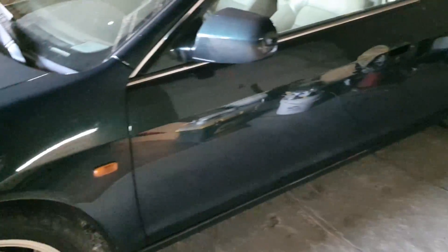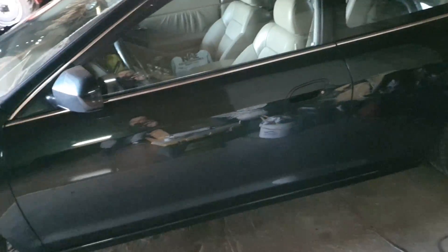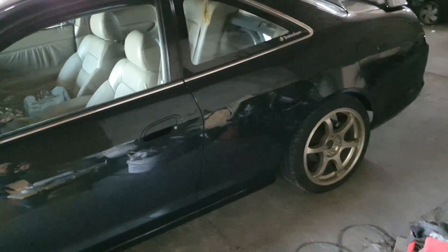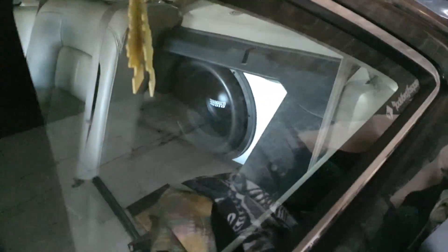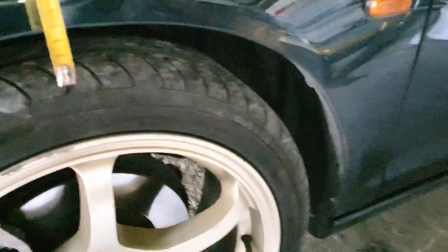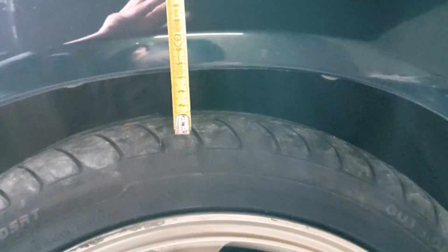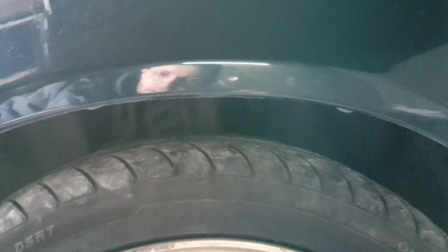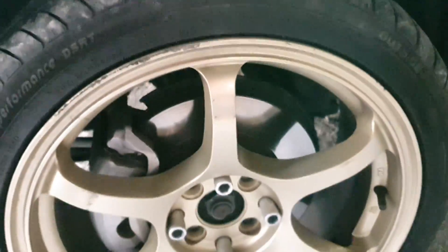Niż tył. No i dodatkowo tutaj auto jest dociążone około 150 kg jeżeli chodzi o łączną masę wygłuszenia i sprzętu audio. Strasznie mnie to wkurza, że z przodu mamy, można powiedzieć, 3,5 cm jape. Chciałbym zrobić, żeby tutaj wchodził palec — nie chcę całkowitej gleby.